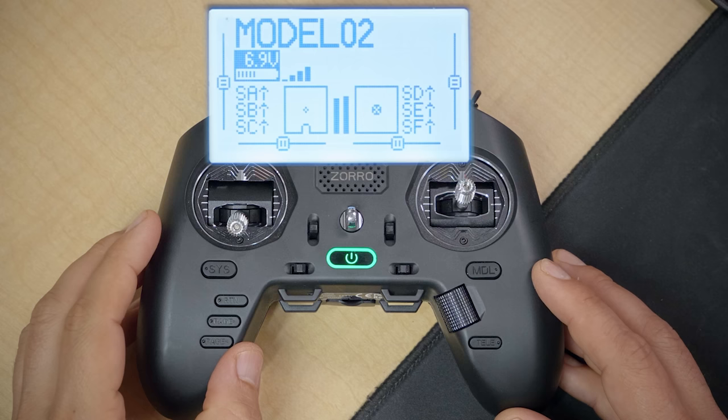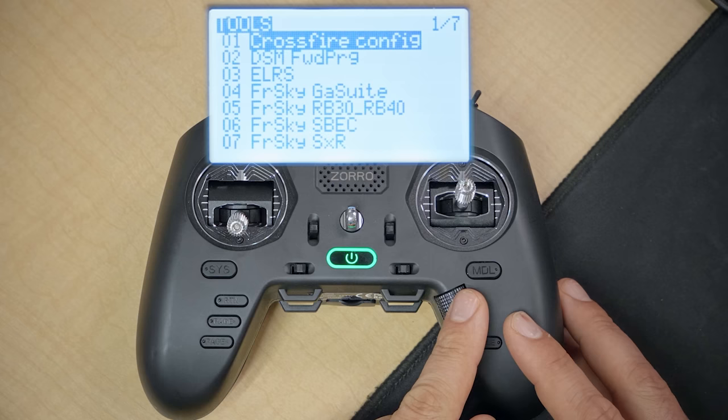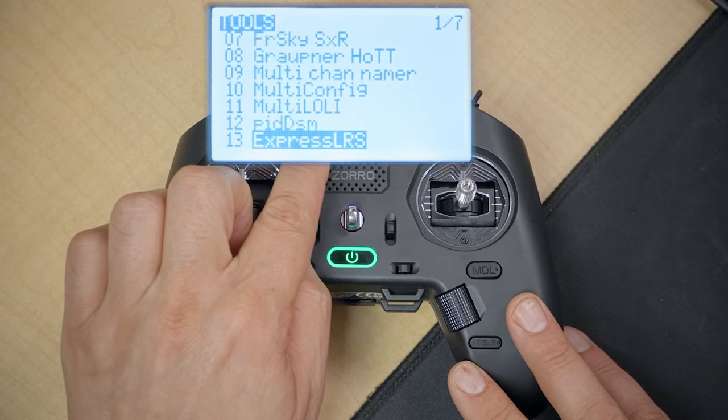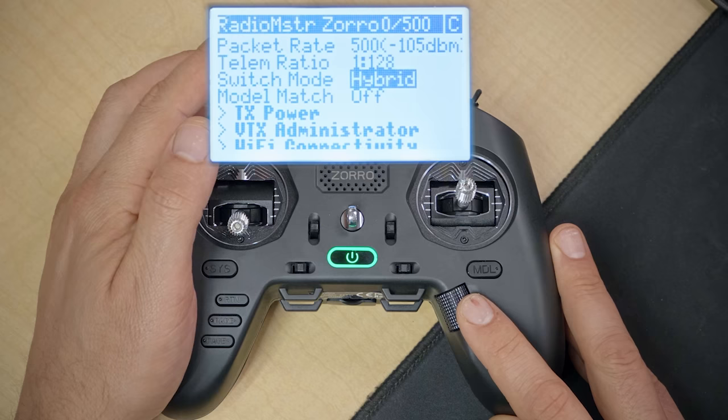The next thing I want you to do is long press the SYS key. This is going to show us a list of LUA scripts on the radio — those little programs, including the ExpressLRS LUA script we installed. Scroll the jog wheel down until you see the ExpressLRS LUA script. Don't be confused by the fact that there is also an ELRS LUA script on some radios — that's an older version you're not going to use. We want the ExpressLRS LUA script. When we run that, we should see the script interface, and in the upper right we have a 'C' telling us we are connected to our receiver.